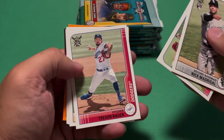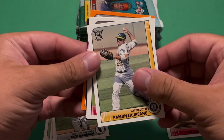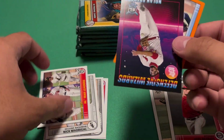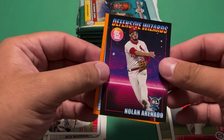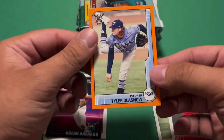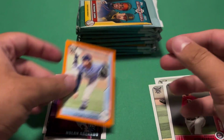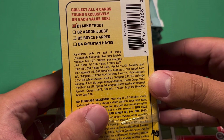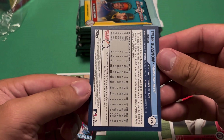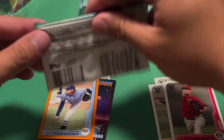Then ERA leaders — Trevor Bauer, who keeps getting his administrative leave extended; we'll see what happens with him. WAR leaders, and it's actually a pretty cool insert. Defensive Wizards, Nolan Arenado — I think that looks a lot cooler than last year's. And then we have a gold or yellow parallel — Tyler Glasnow. It's not numbered, and the exclusives are the blues, so if you know what that color is called, let me know.